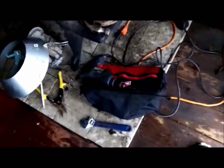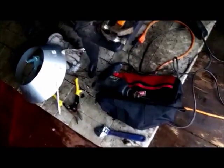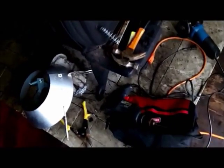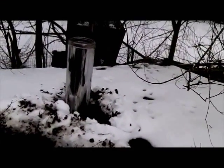Right now I'm looking for a key for this old drill — this old Skil drill. It uses a key and I haven't seen a key in years. Okay, I have the chimney installed and it's level.